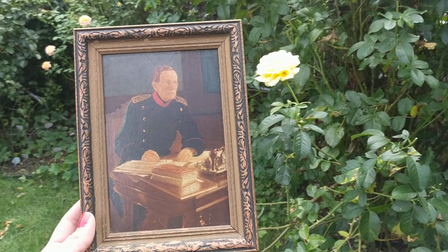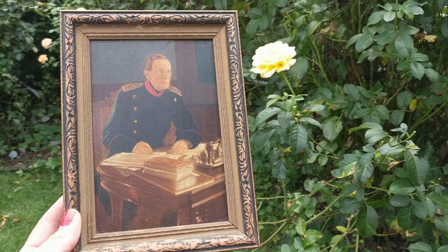It's Deanna from Futures Pass Boutique, and today I'm going to show you a painting on board that I recently acquired.